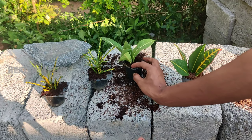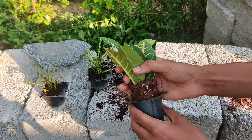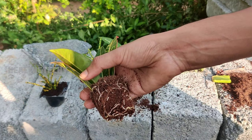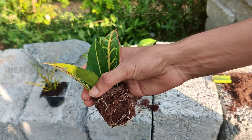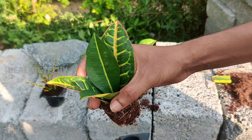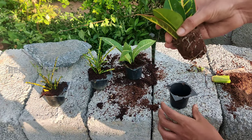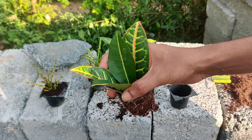Now I will show you the other cutting as well. Here also you can clearly see that new rootings are developing on the cutting. I hope you guys enjoyed this video. If you have any doubt, please let me know through the comment section. Thank you.